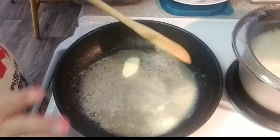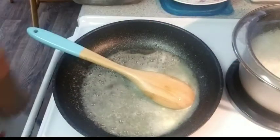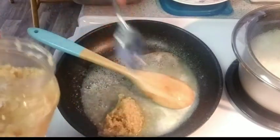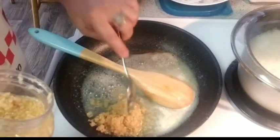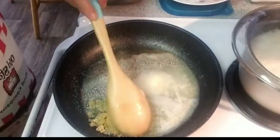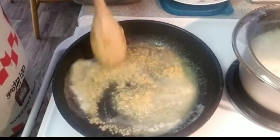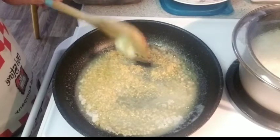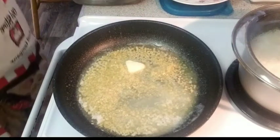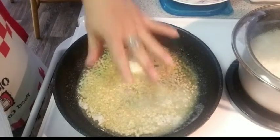Don't let the butter burn too much. Then we can add the garlic. This is buttered and garlic — that's why I want a lot of butter and garlic.